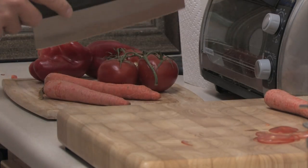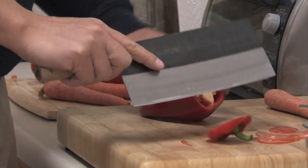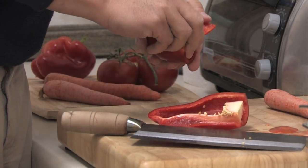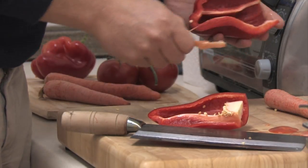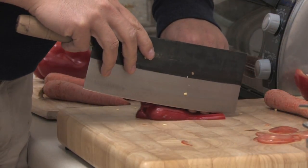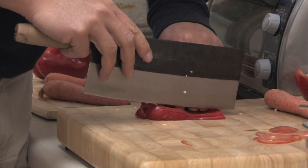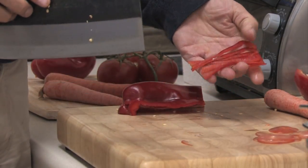Let's see what we've got on these peppers here. These beautiful tiny little slices of these peppers.